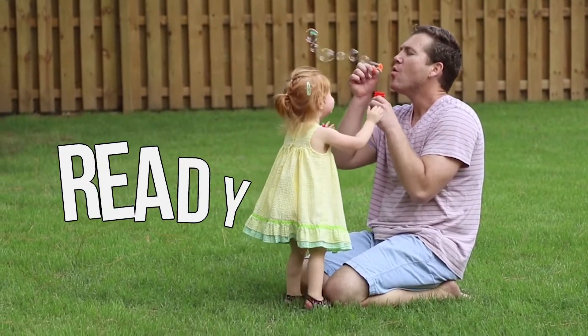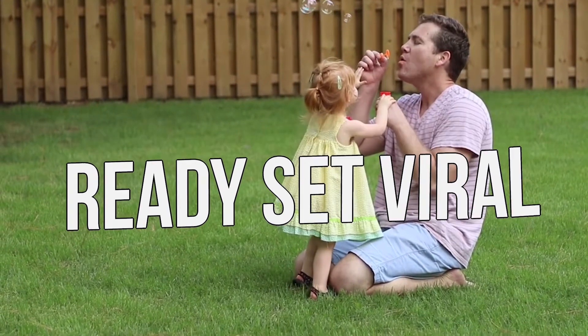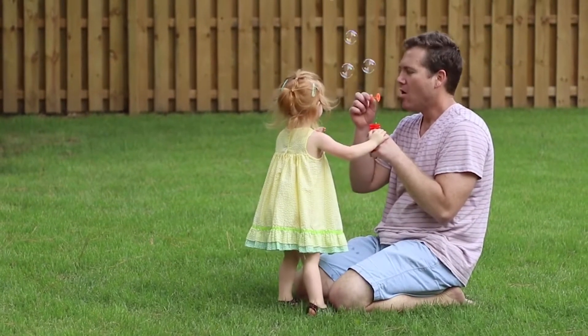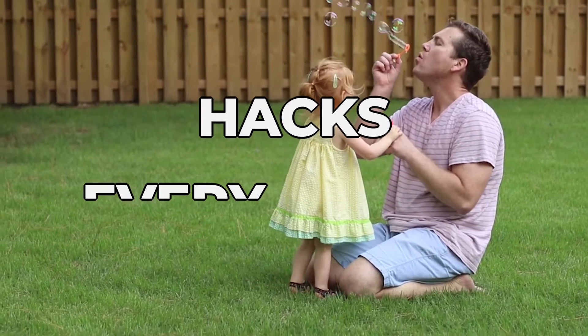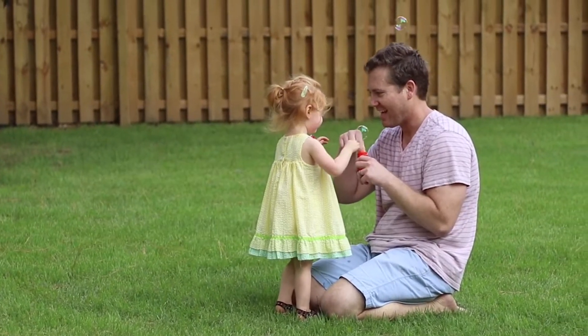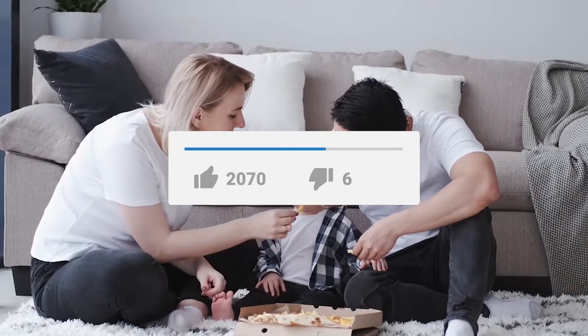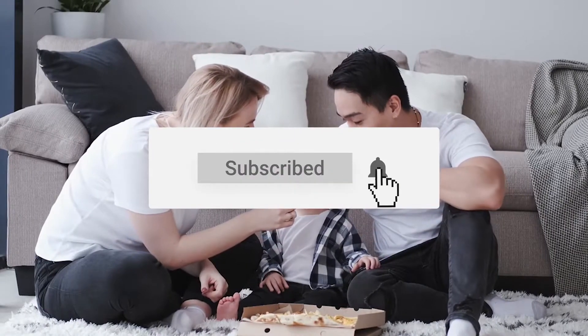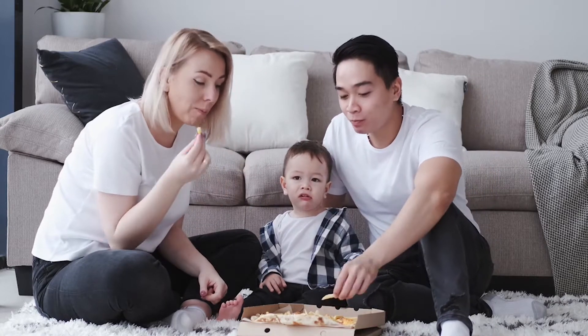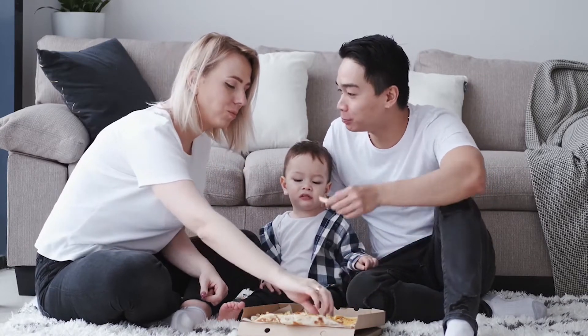Hey guys, this is Ready Set Viral. How are you guys doing today? Hope you're having a great day. In today's video, we're going to be talking about hacks every parent should know. But before we begin, make sure to like this video, subscribe to our channel, and turn on notifications so you don't miss any of our upcoming videos. Without further ado, let's get right into it.